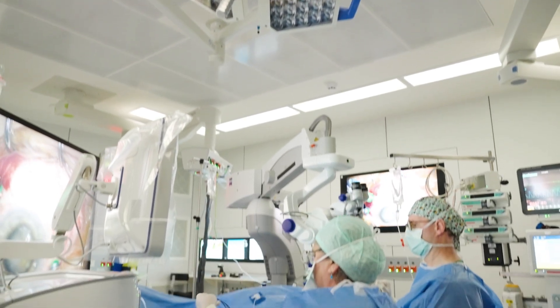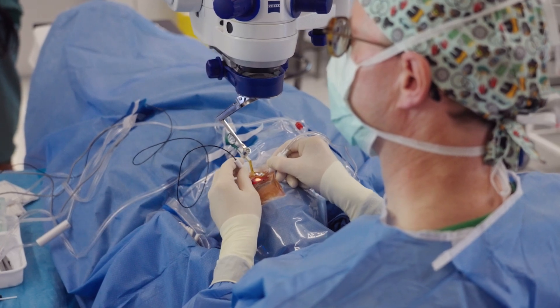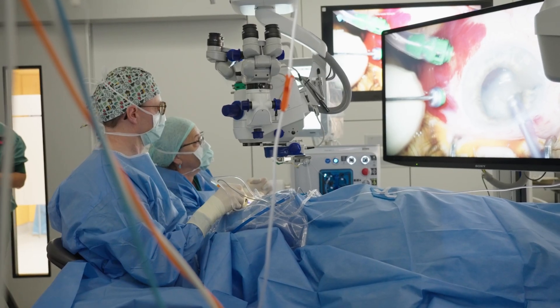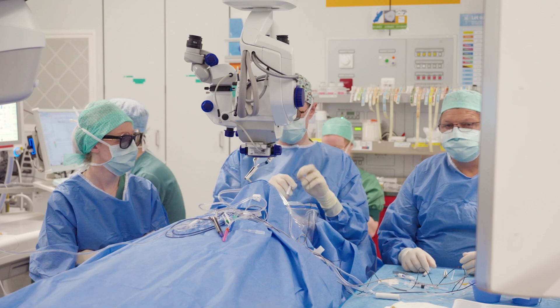A microscope is somewhat like a chain of a bike — it's the weakest link that determines your image quality. And so every time when I switch from a reusable to a disposable lens, the whole OR goes like, oh my god, this is so much better.